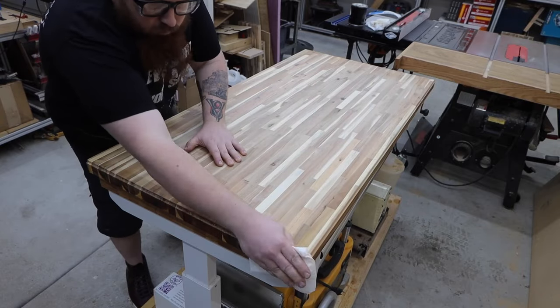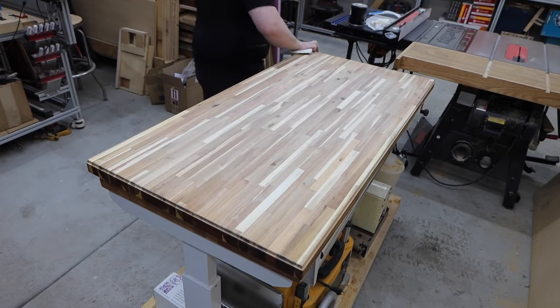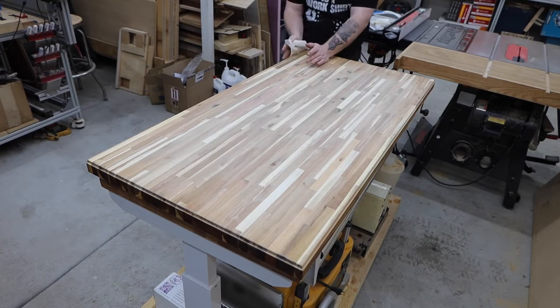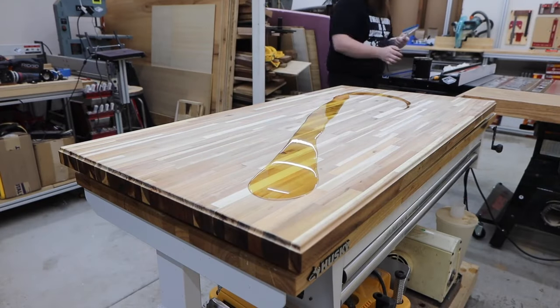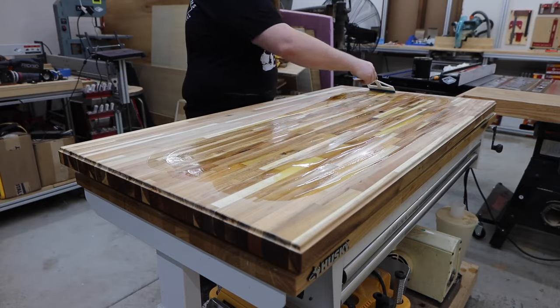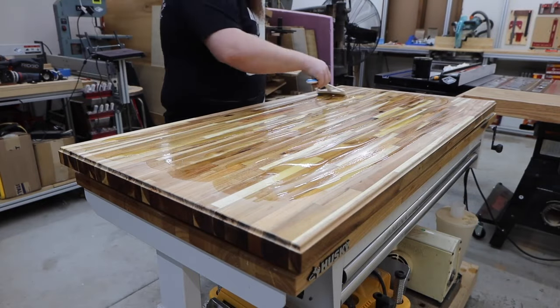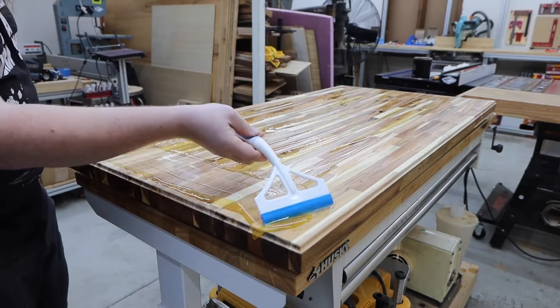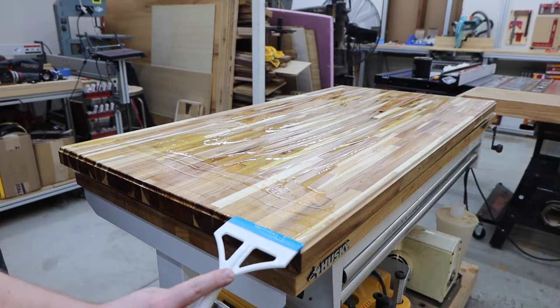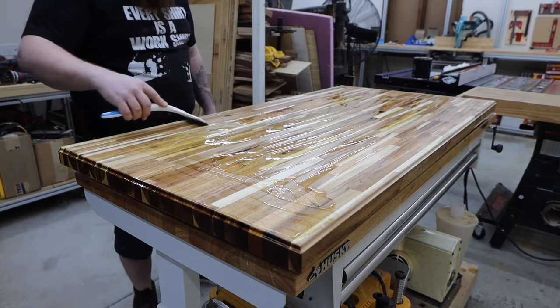I take extra care to get off as much dust as possible. This finish is a little more forgiving, but I still don't want any dust clogging the grain of the wood. I let this coat sit a little longer because I got busy doing other stuff — maybe about an hour and a half. I use the same method to remove the excess. If you do have any dry spots, it's a good idea to touch them up now.